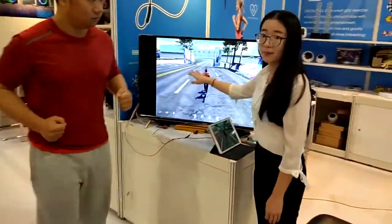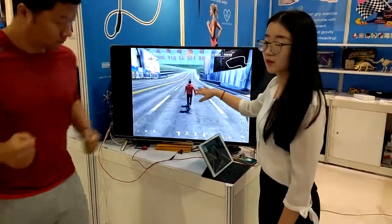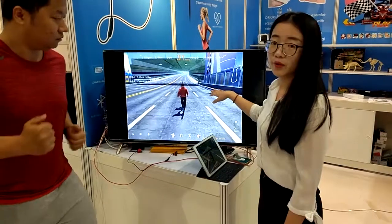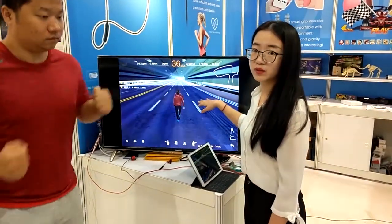So this is a marathon course. We developed a Shanghai marathon course. We will also develop other countries' and various other courses.